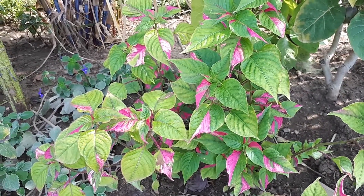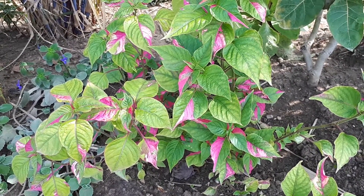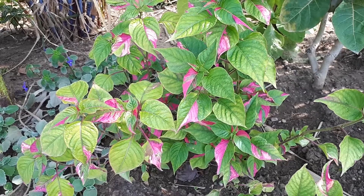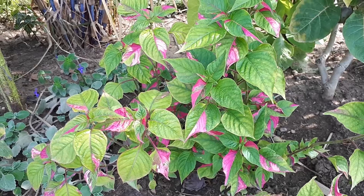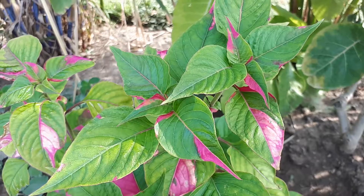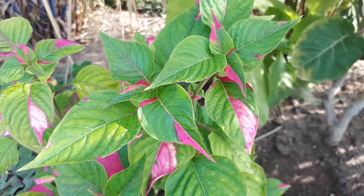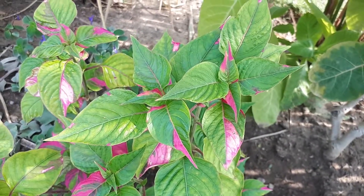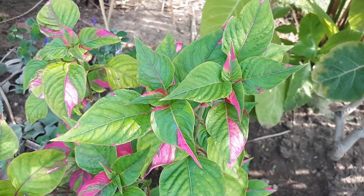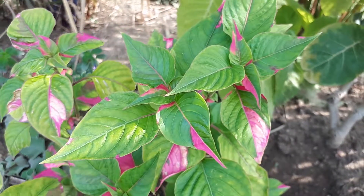It can grow in a variety of climates — tropical, subtropical, Mediterranean, or temperate. It's also edible. You can purchase it via the link below or the link in the top right. Hardiness zone is 9+ as a perennial, mostly 10+ as a perennial, and 4+ as an annual.